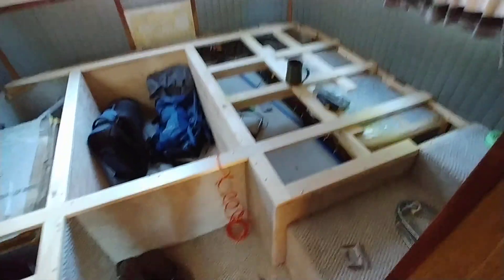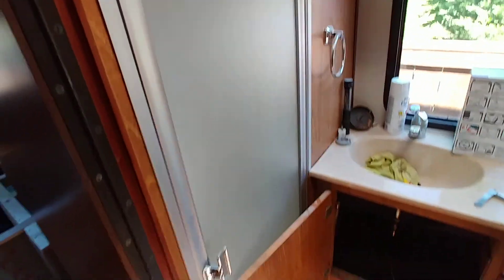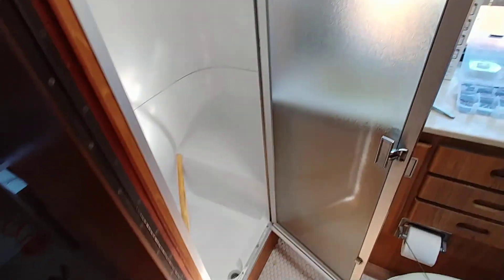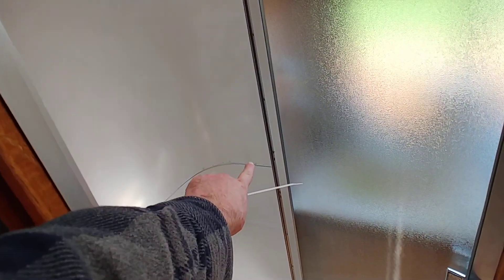I put the shower door back on and finished painting the bathroom. I still need to put that strip seal around the join, but the shower looks great now.